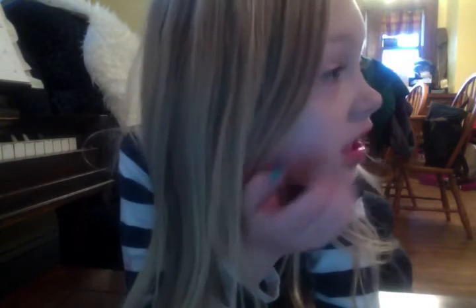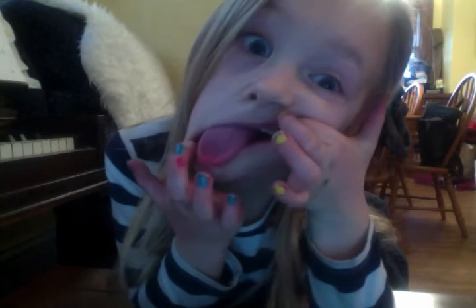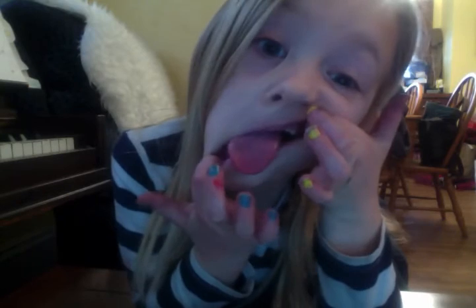If you're watching these videos and want to make silly faces, you have to pick which ones you like before you do them. Please write in the comments what your favorite silly face is, and please subscribe. Now let's get on with making silly faces!